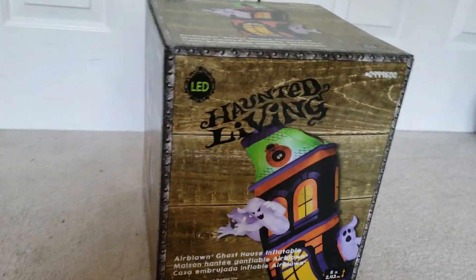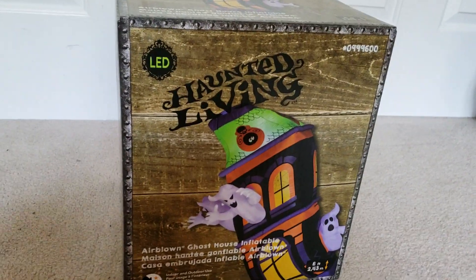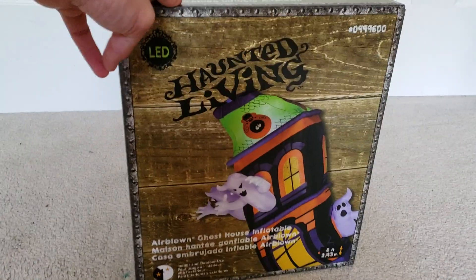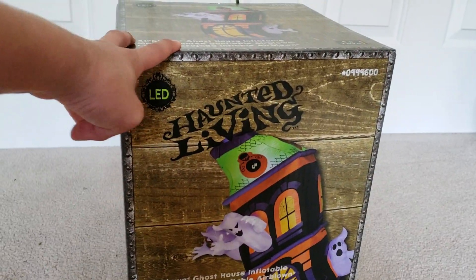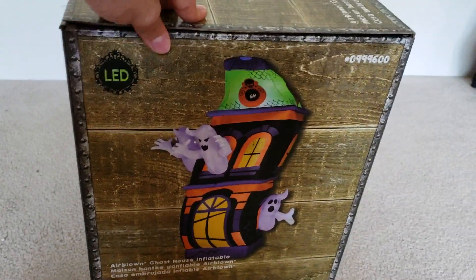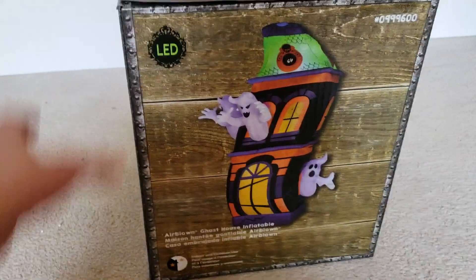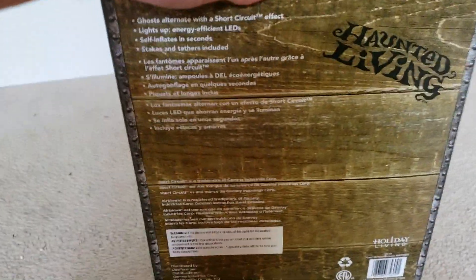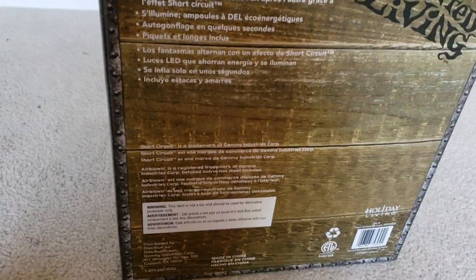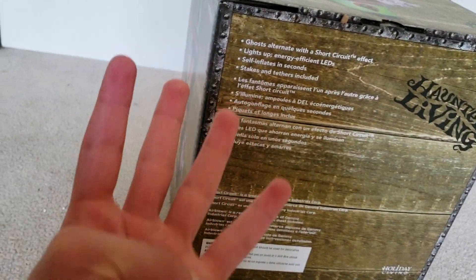So I got this one. Here it is — it's the ghost house. It's pretty cool. I saw a video on it today and it really got me liking it, and I liked this one from the beginning too. It's eight feet tall. I like how the haunted house looks; it's going to look real cool. It is a Jemmy 2018, and this is actually my fourth new design 2018 inflatable.